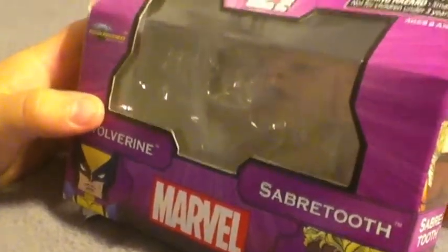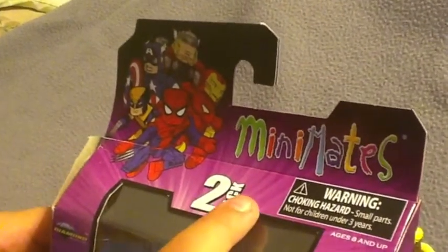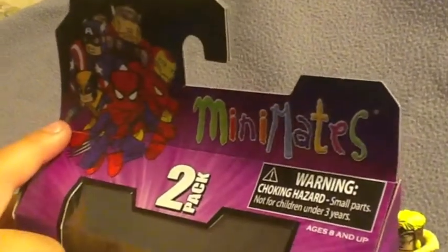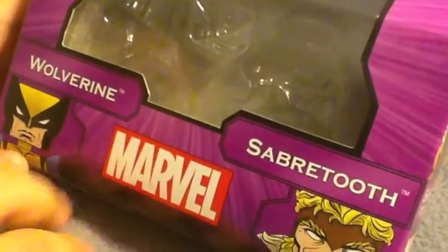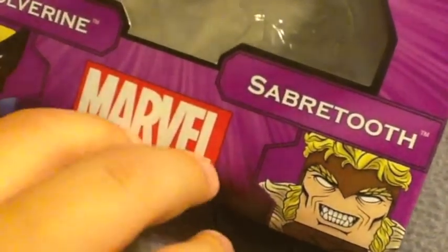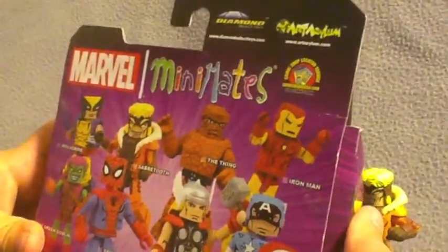First we'll be taking a look at the packaging. It has the Minimates logo on the top with Thor, Iron Man, Spider-Man, Wolverine, and Captain America also at the top. It says it's a two-pack and there's the artwork of Wolverine and Sabretooth, and there's the Marvel logo. On this side there's Wolverine and the other side Sabretooth. On the back it tells the rest of the Minimates you can get.